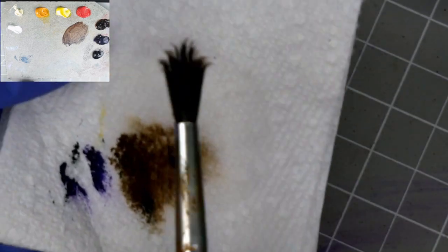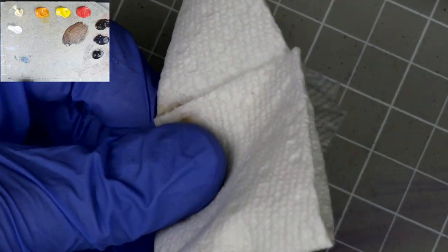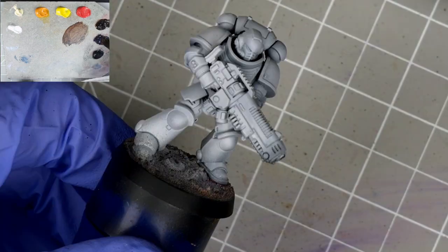Once we're done with this step, it's a good idea to wring out your brush on a paper towel. This will get the bulk of the paint off, which will make cleaning the brush easier. But you can also reuse the same brush if transitioning to a colour of similar value or hue, without worrying too much about cross-contamination.